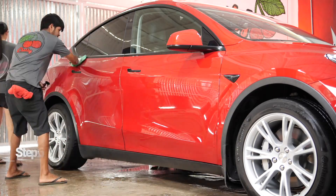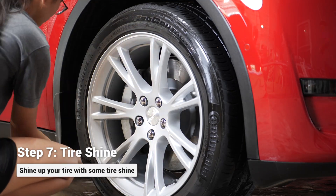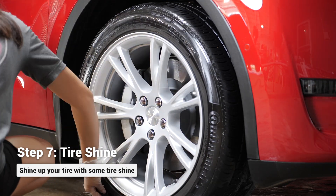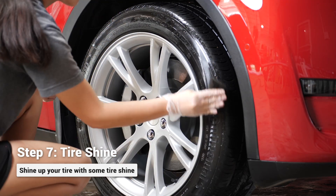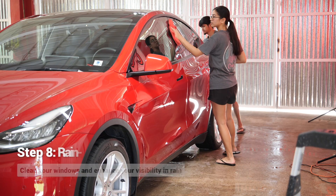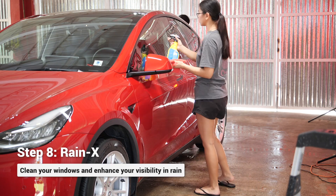Once we're done applying some protection, we want to dress up the tires — it's like getting ready for a big date, so you want to put on some shoeshine to impress. Applying Rain-X on the windows helps repel water, because we all know Guam's weather is bipolar.